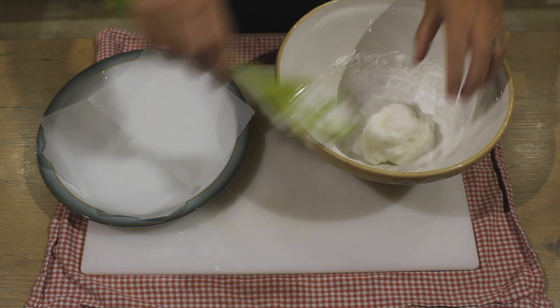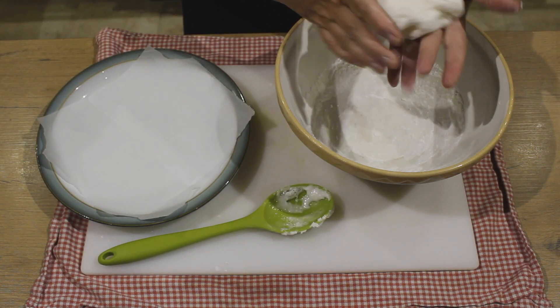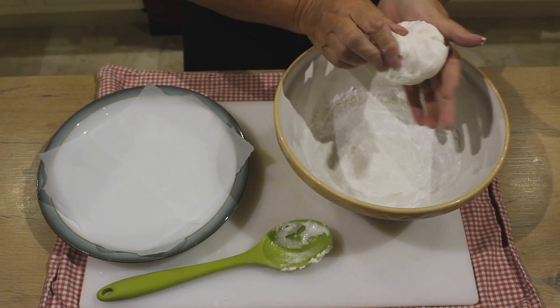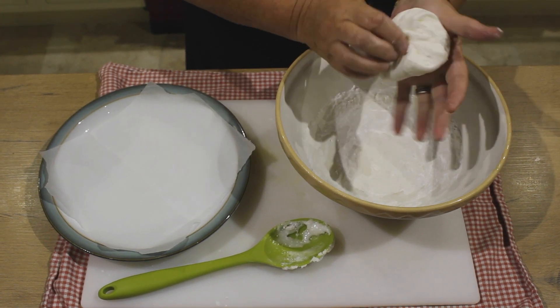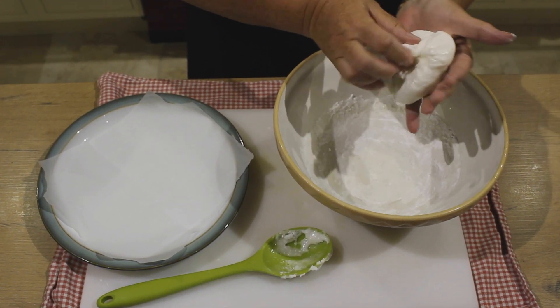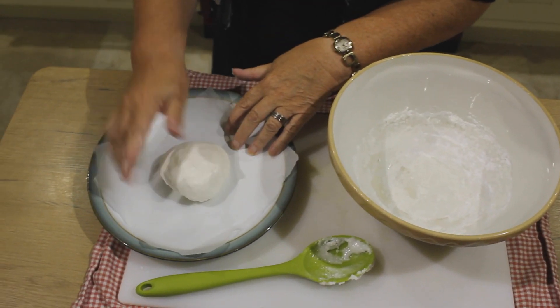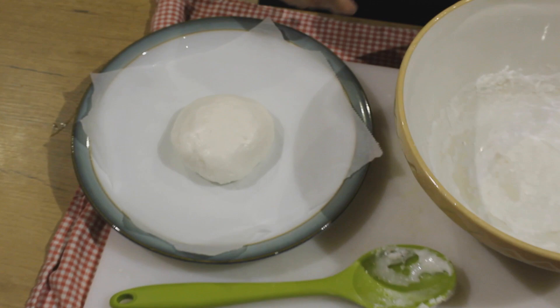Once the mixture has formed into a stiff dough, take it in your hands and just gently knead it. You'll find it's hard to believe that this is actually going to make a meringue, but yes it will. So once it's a nice smooth ball, place it in the center of your plate on your baking parchment and then take it to the microwave.